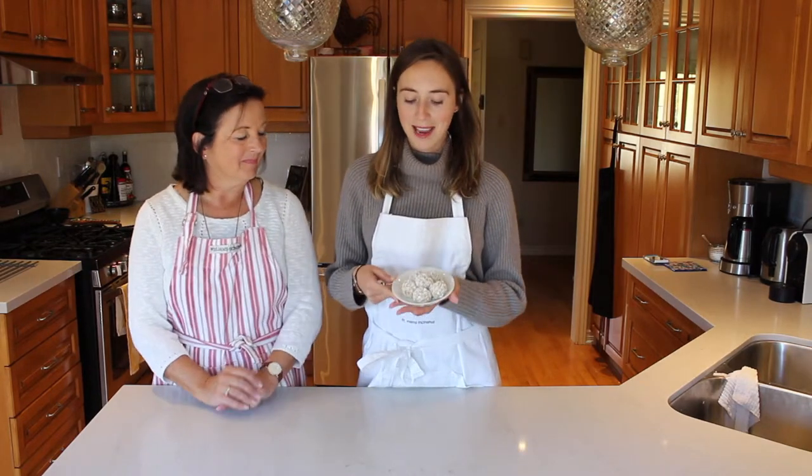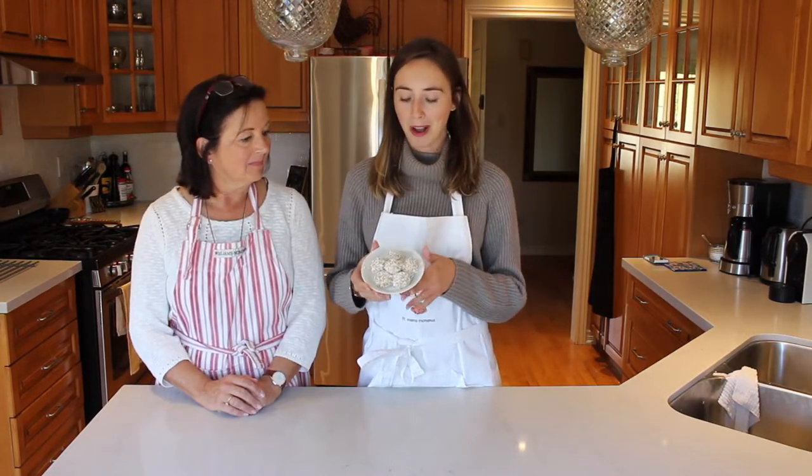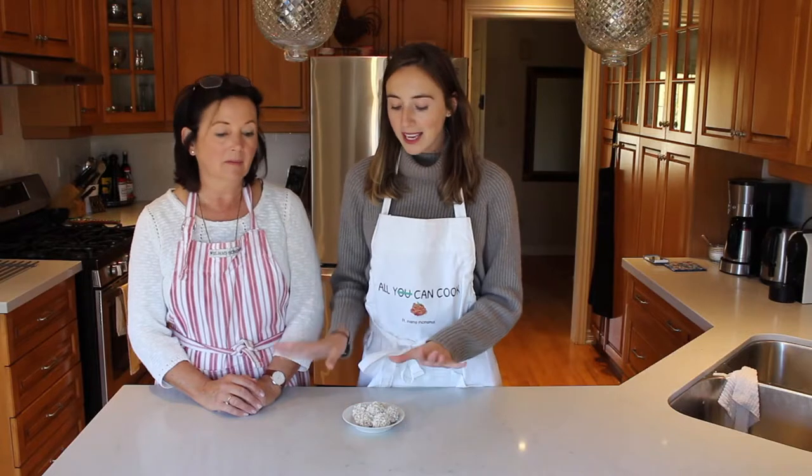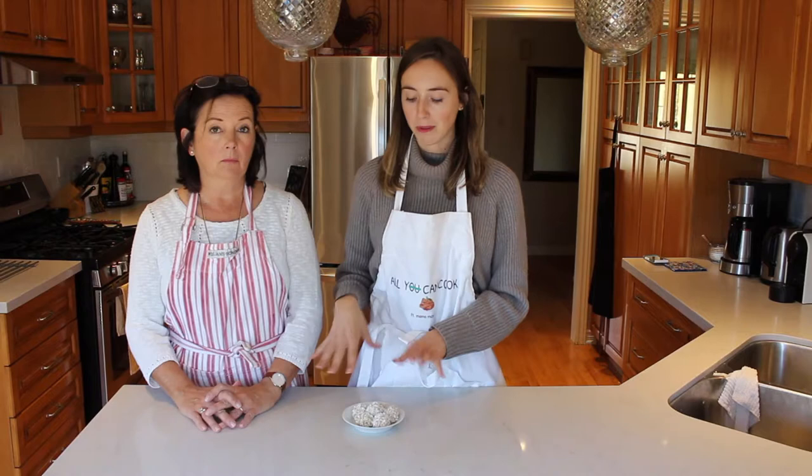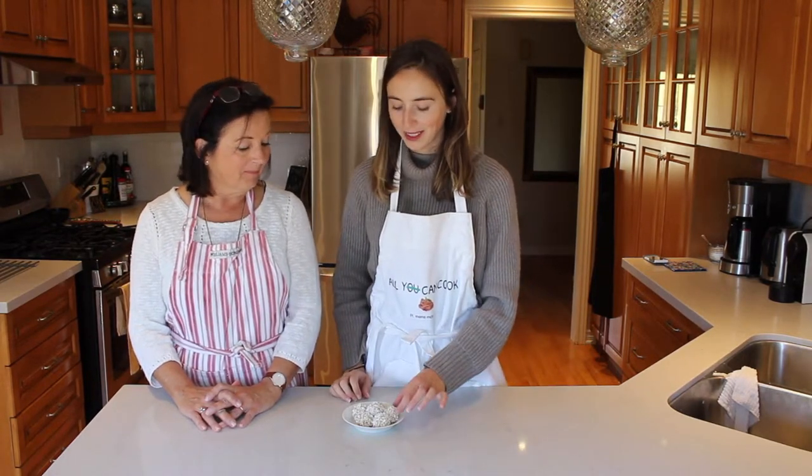All right, guys, so that is how you make our lemon treat balls. They are vegan, healthy, super easy to make. You should store them in the fridge to keep them cold and don't leave them out on the counter. And they're really tasty. So we're going to dig in now.